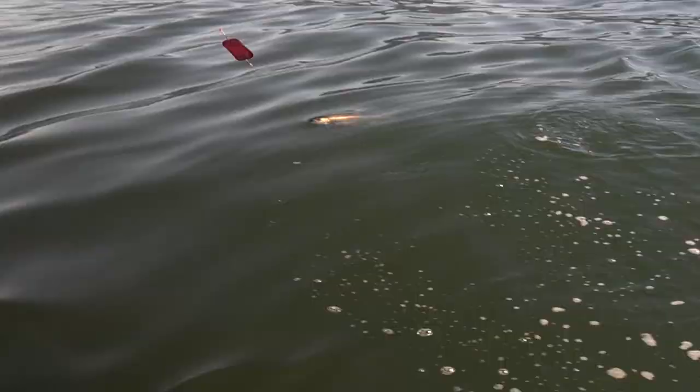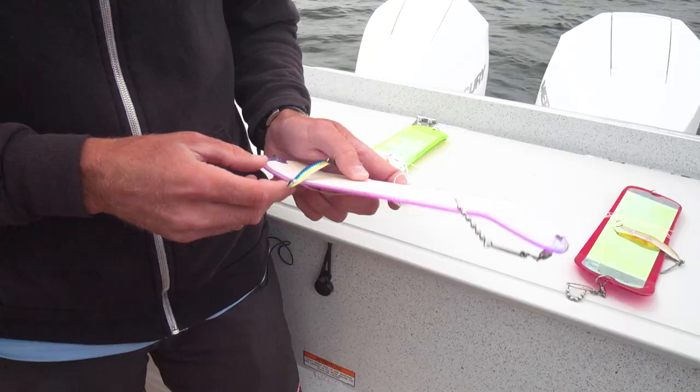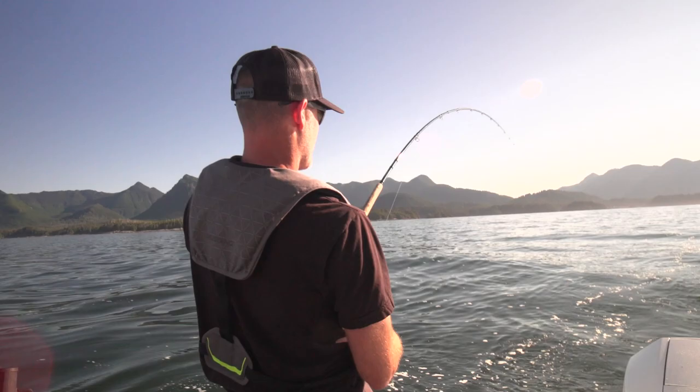Number two is the Wee G Herring Aid. I usually use it with an ultraviolet flasher and this thing has slammed fish from Cuyuket all the way down to Banfield. It's been a phenomenal combination.